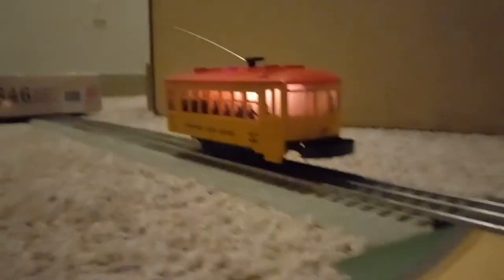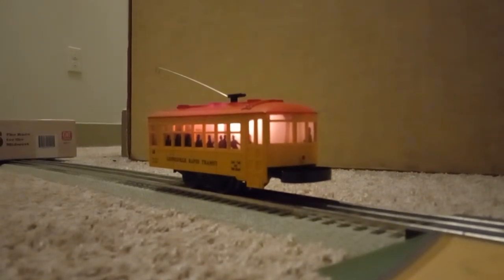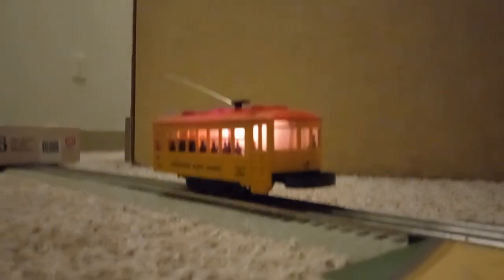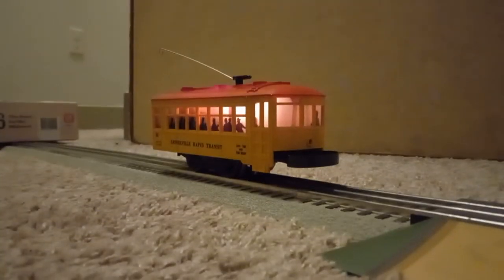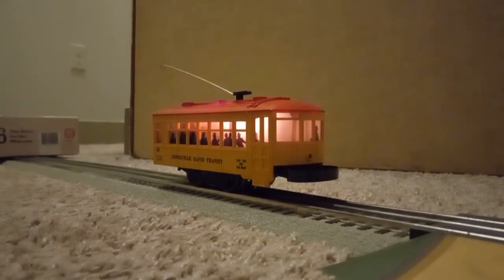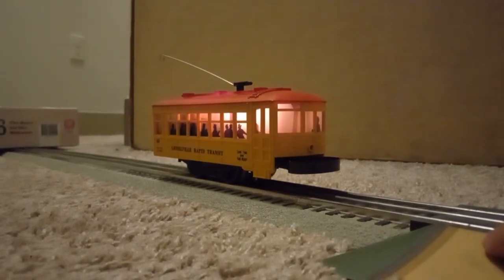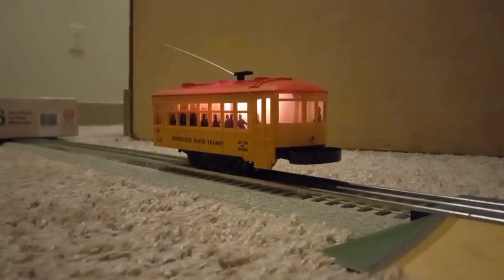We can actually see the little motorman right there — very pronounced. Now, this is another first — not only for the model railroading community but also a first on YouTube. This is the first time one of these cars with the motorman figure has ever been seen in operation and recorded and posted online. In all my research of the 60 car's lineage, nobody — not even Classic Lionel Trains or Master Luke — has one of these, including when he covered the bump-and-go cars, the work gang cars, and the overhead wire maintenance car.